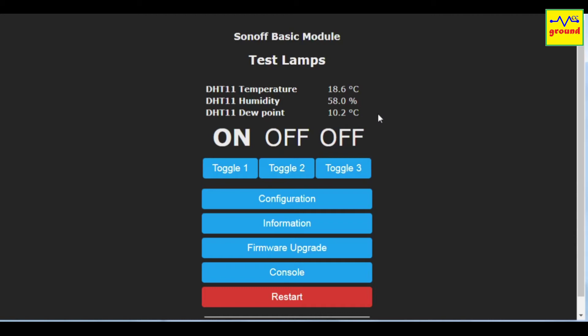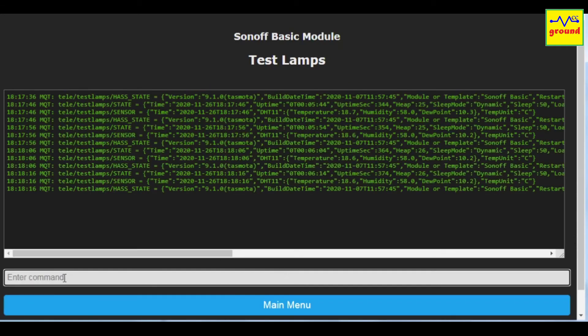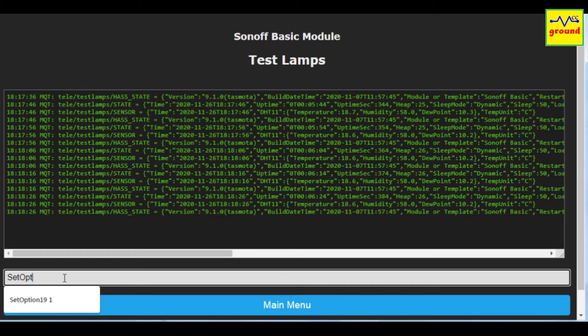Although you can add these sensors manually to Home Assistant, there is an easy way to add them automatically. For that we need to enable auto discovery of our Sonoff switch to Home Assistant. Go to Console and type SetOption19 1. That's it — now all these switches and sensors are visible to Home Assistant.